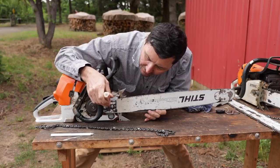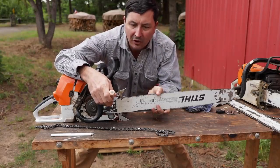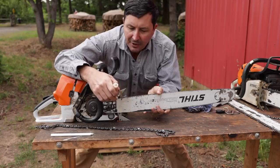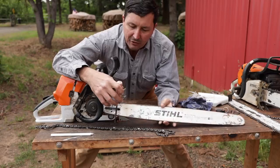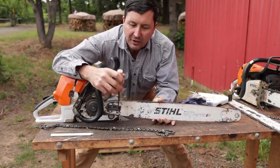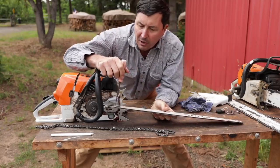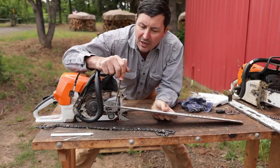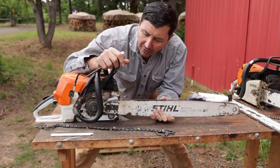So here's our oiler port right here. We want to flip it — it's exposed to the sawdust and everything that goes up there. It fills up and it gets plugged solid. You grab it, you want to do the right thing, you flip your bar over, and you forget to clean that out. So just take a little stick, your pocket knife, or whatever, and make sure that it is completely clean. Blow it out. Then when you install it, it will oil properly.